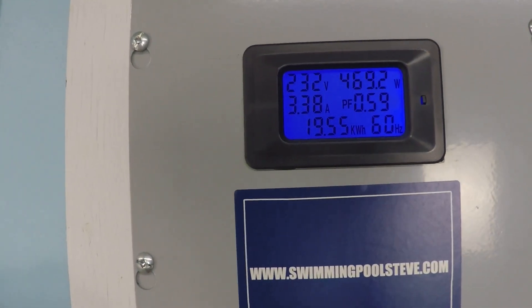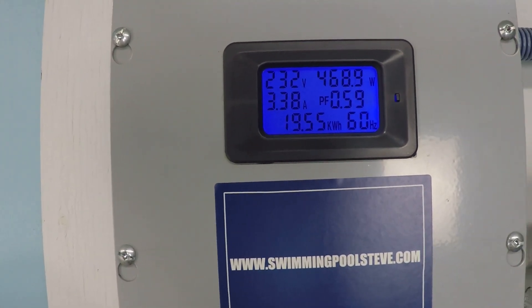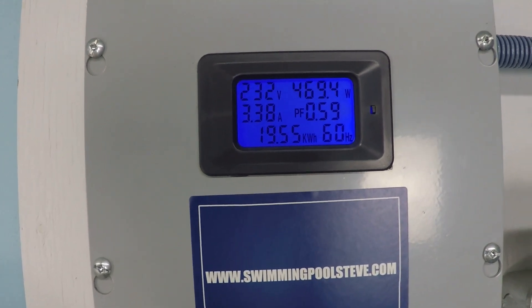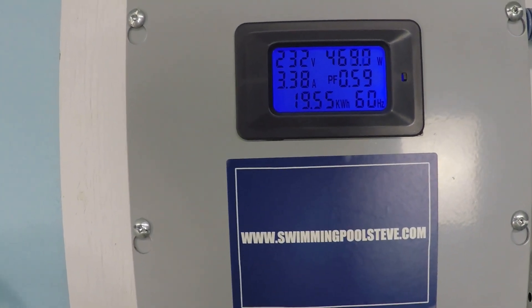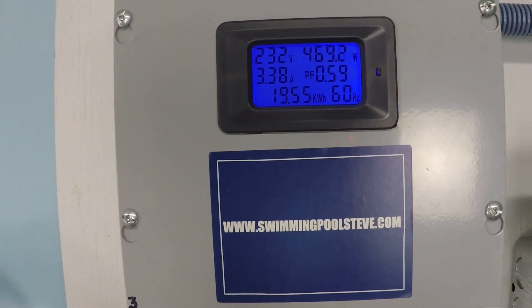And just as you can see with the power consumption here in the top right corner, just under 470 watts of power consumption — 3.38 amps of current draw at 230 volts — to achieve 50 gallons per minute.